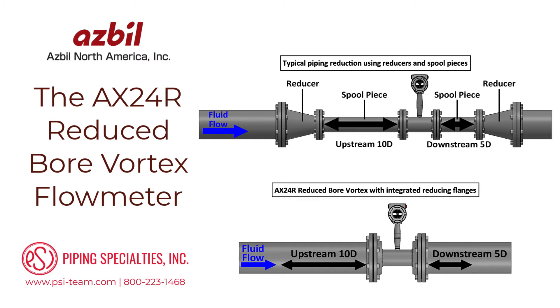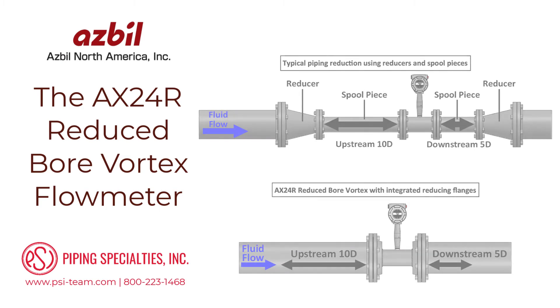The AX24R reduced-bore vortex flow meter has integrated reducing flanges, eliminating the need for separate pipe reducers and spool pieces, drastically reducing both the complexity and cost of the meter installation.